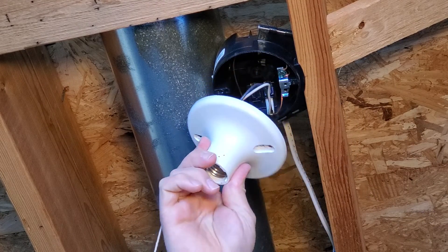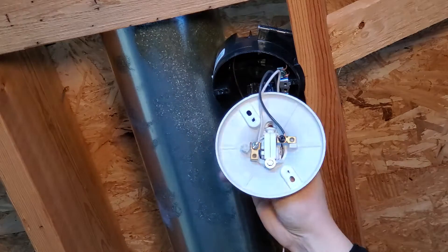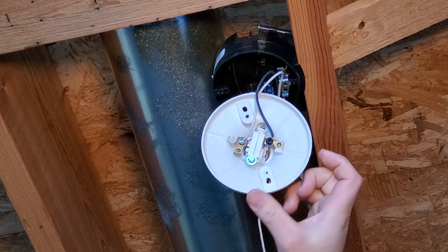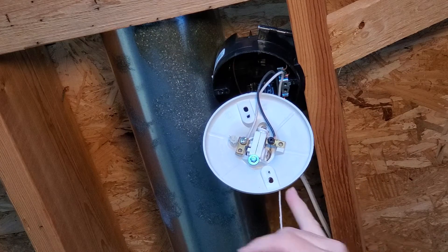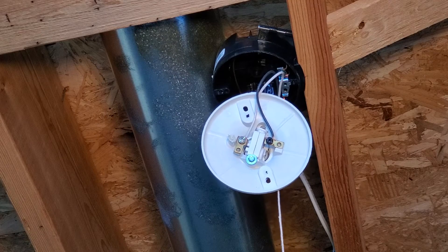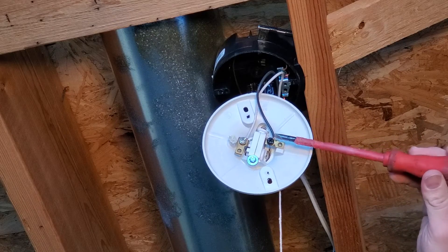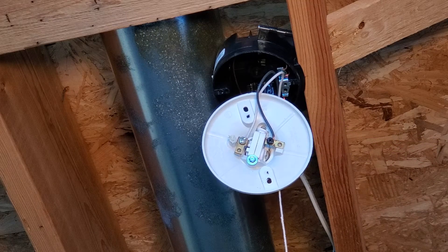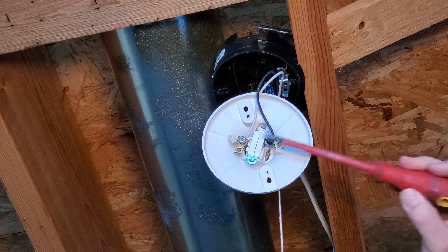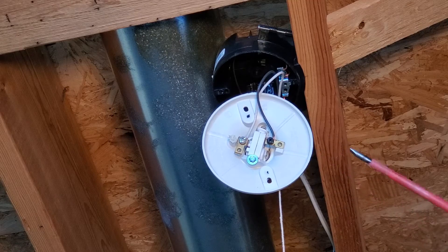When we pull this down here you can see that there's just two wires connected onto this lamp holder. Our new lamp holder is going to have a ground connection as well for that three prong plug. You can see how the black wire is going onto — in this case a black screw, but normally it would be a gold screw — and then the white wire is going to silver. So we've absolutely confirmed that we have no power here now.